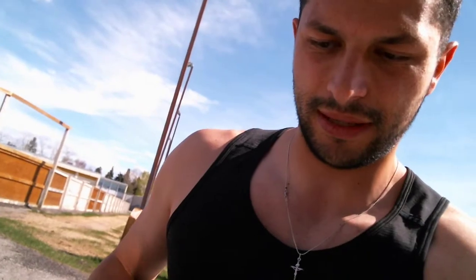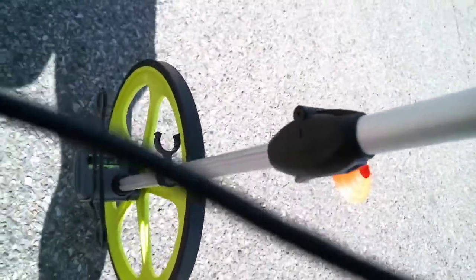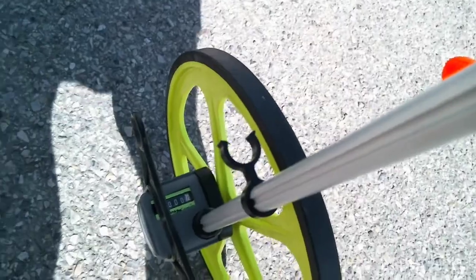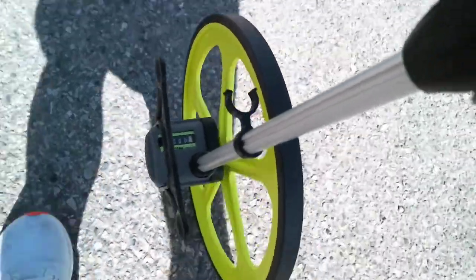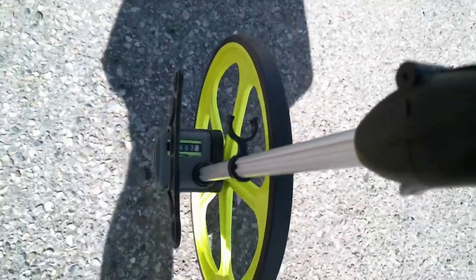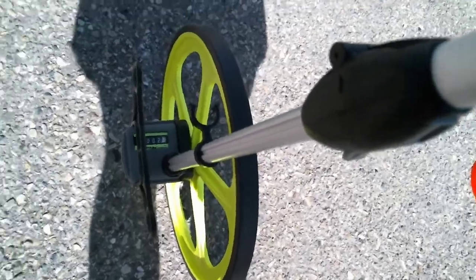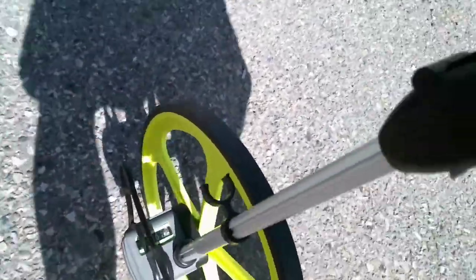Hi, this is Yan and this is the Ariat yo-yo test. So first I am going to measure right here. We're going to measure two and a half meters — two and a half to the cones — that's the recovery walk. Then we're going to measure...